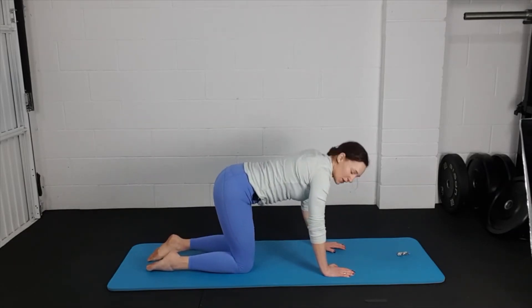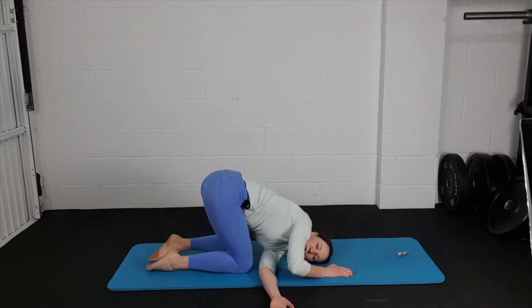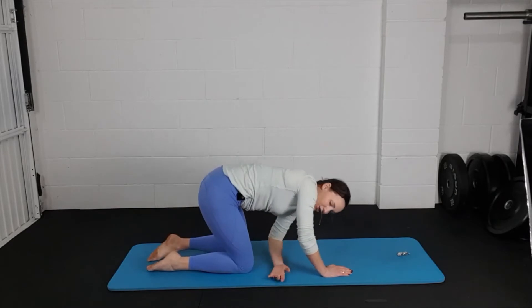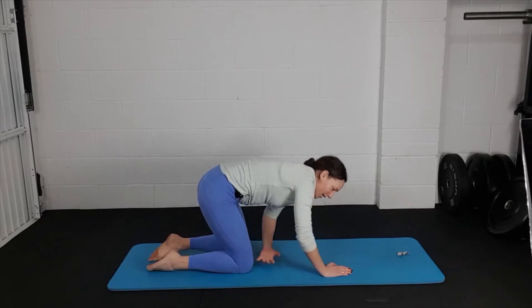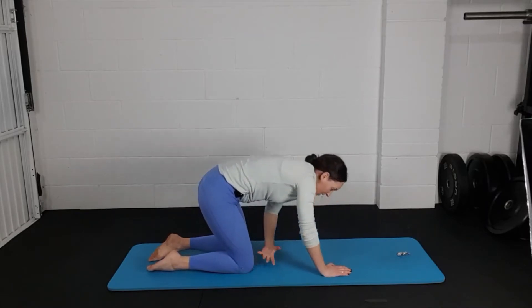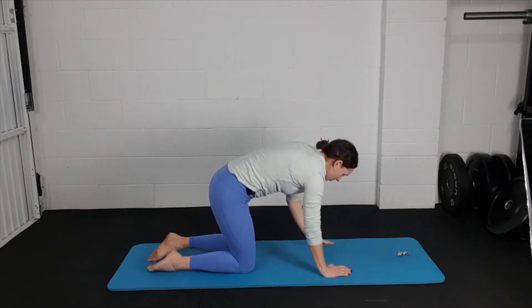Come to rest in the middle, then thread the needle: take one hand and pass it behind the other, let your shoulder drop all the way down to the mat — you can rest your head down too. Then unthread that hand and reach all the way up to the ceiling, really pressing the standing hand down into the mat. We've got three each side, getting some nice rotation through your upper back. You could change the speed on the video to one-and-a-half or two times if you want to flow through more quickly.